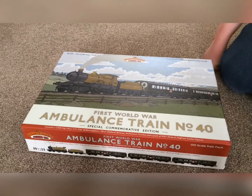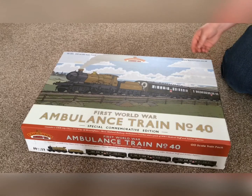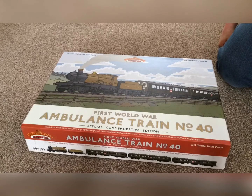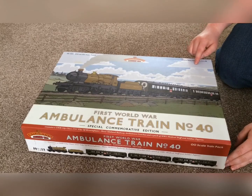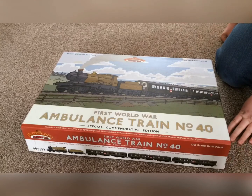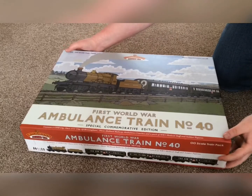Hello everyone, welcome to another video. Today we are doing a review on the Bachmann ambulance train pack. It only just fits in the box because it's quite a big pack. It's got quite nice detailing on the front of the box showing off the rolling stock quite well. So let's remove the lid.